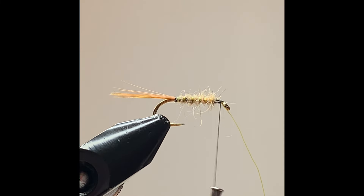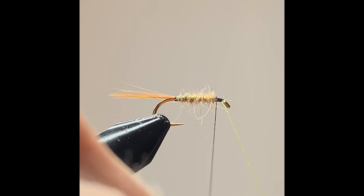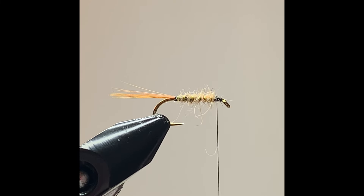This March Brown version is a version without the wings — it imitates an early mayfly, but it's an excellent pattern during the March Brown season. From here I'm going to use two hackles: I'm going to use a ginger hackle and I'm going to use the brown partridge.